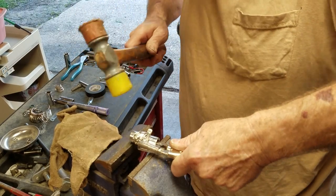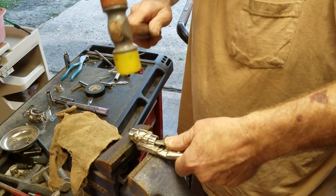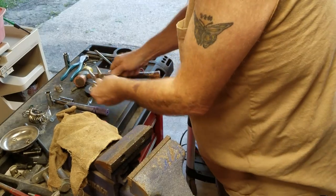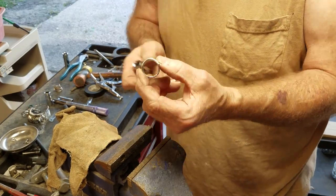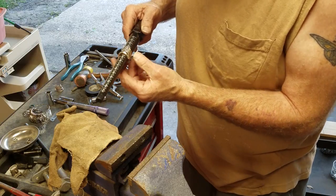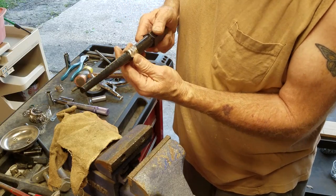Just want to make sure you don't get it on the other parts and scratch it up. And then, other than a little finishing up, that's a size 10 ring.